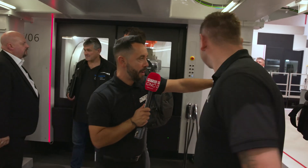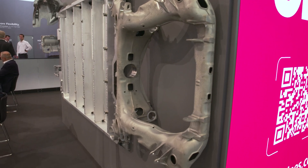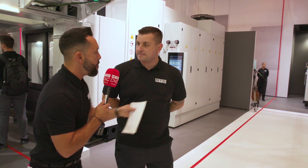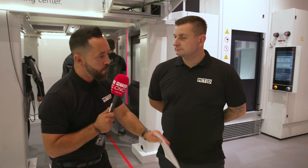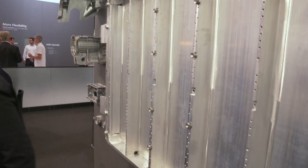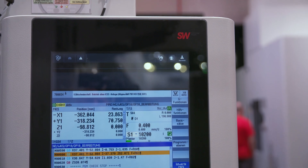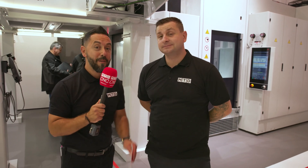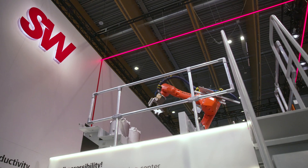So there you have it from the SW stand. We can walk around here and see some of the components being showcased — bread and butter work for these types of machine tools. They've paid a lot of attention to automation as well. Tom, what have you got from this stand? You can see from the parts on exhibit that big parts for these machines are just nothing — they're easy to load, easy to program with the Siemens control, and putting robots in different places has made automation so much easier. So there you are from the SW stand at AMB 2022.